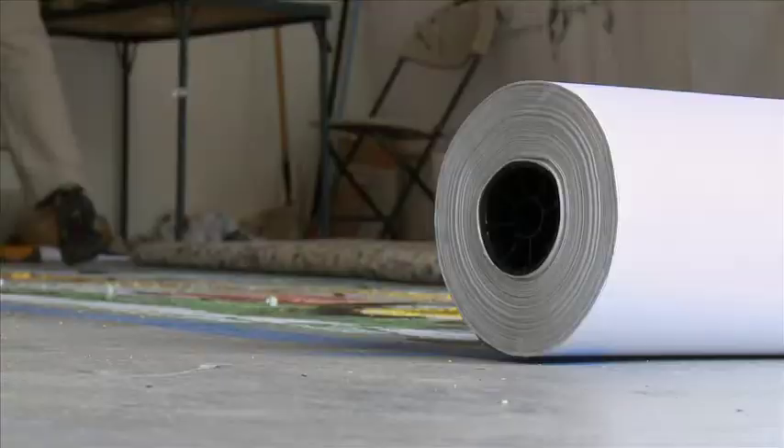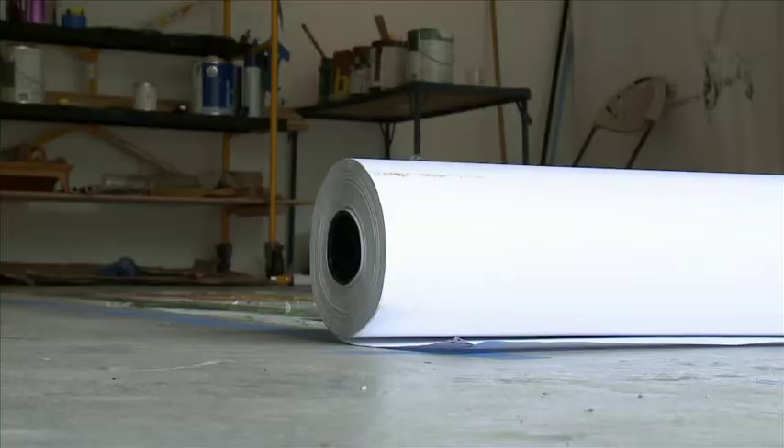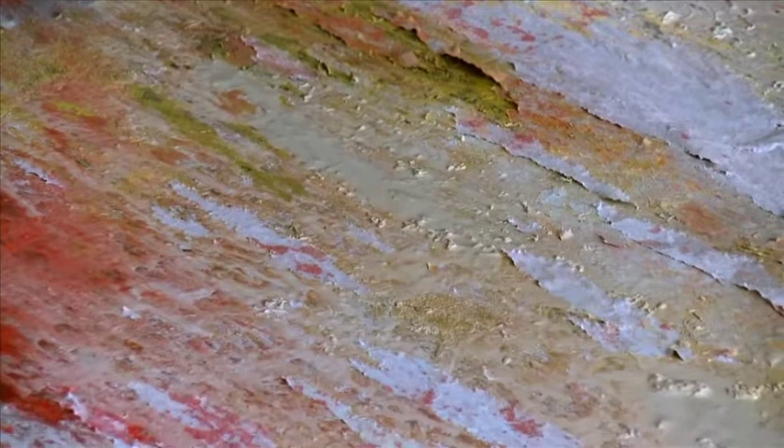This process is basically similar to printmaking, where you use a plate with color and a design on it, then cover that with paper and padding and put it through the press. The difference is that I'm using the floor of the gallery as the plate. There's no separate plate, there's no design. So these are all what would be known as monotype prints, meaning there's only one — a single print off of each pressing.